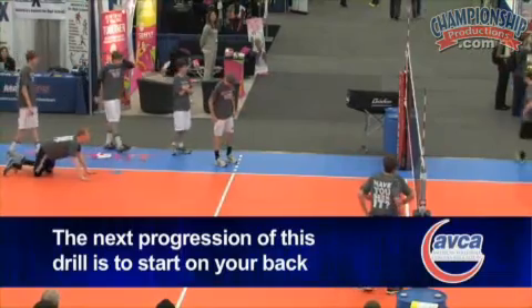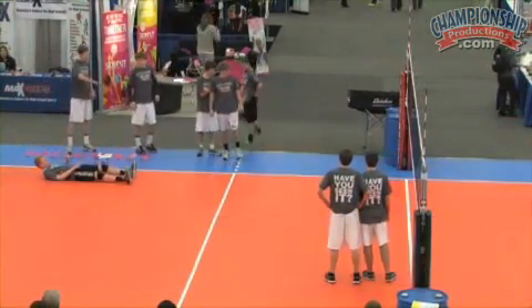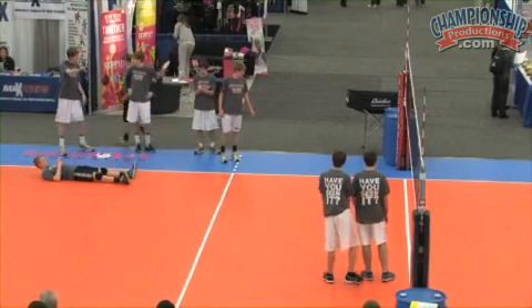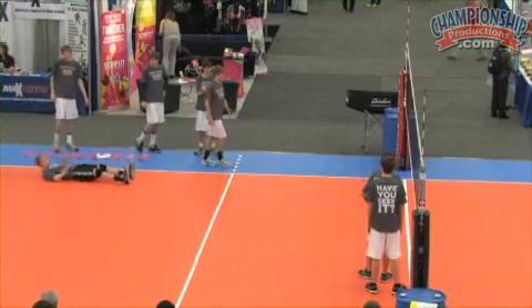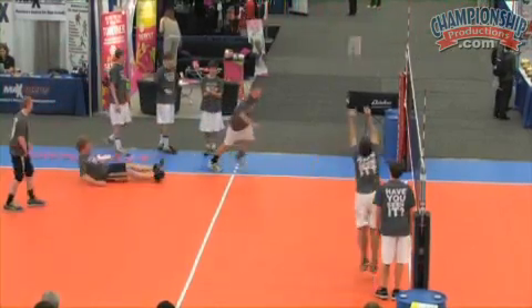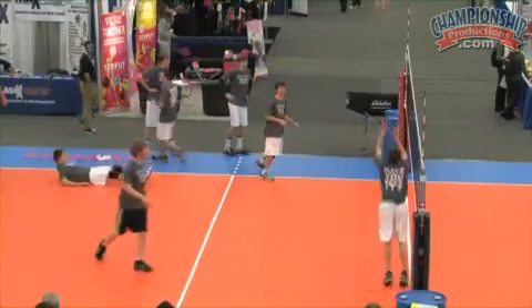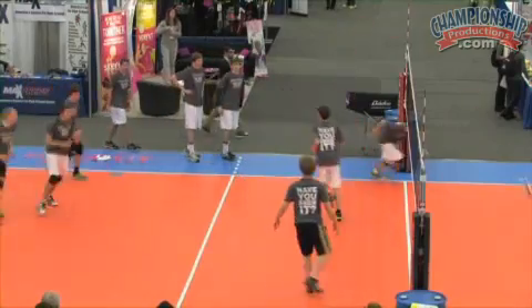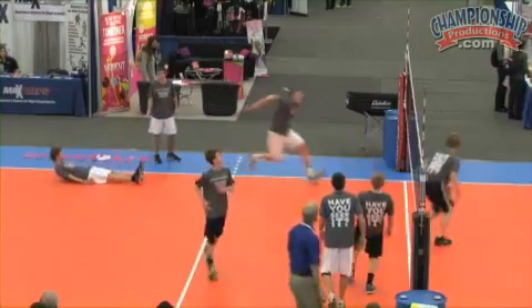Now you're going to start on your back, as if you went over on a ball, you went to a ball, and you rolled, possibly fell, collapsed on a hard-driven ball. Go ahead and swing at this ball, guys. Get your arms warmed up. Go! Go! Go! Go! Go!